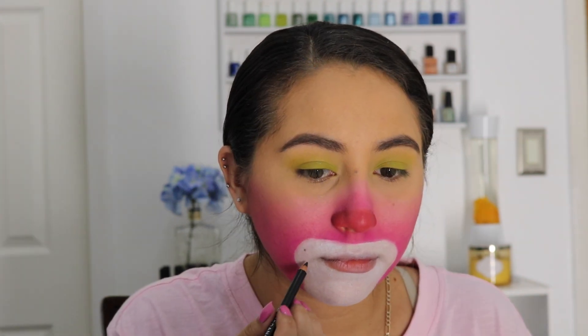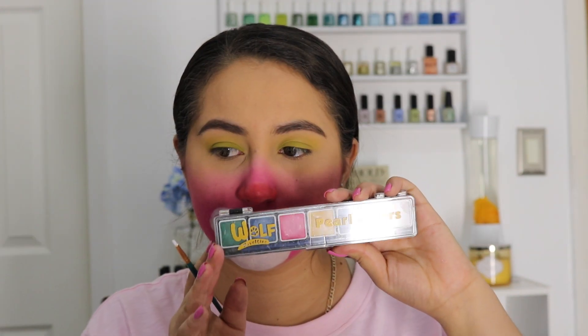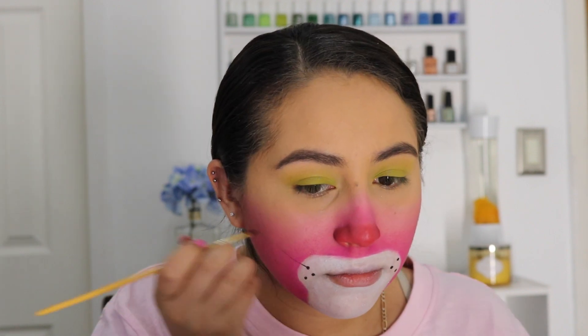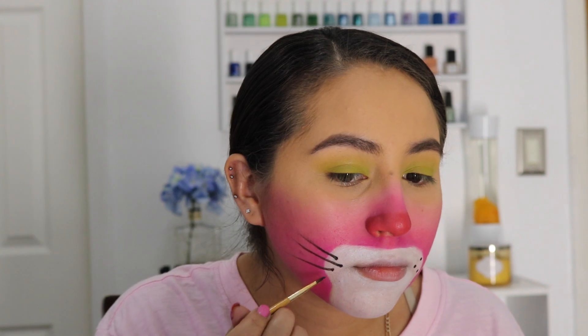Going in with an eyeliner pencil to mark the little points where the whiskers will come out from, then using water-activated paint and a very small detail brush to go over them and intensify them. Creating the whiskers using a long, pointy round detail brush — whiskers should be thicker at the beginning and thinner toward the ear.